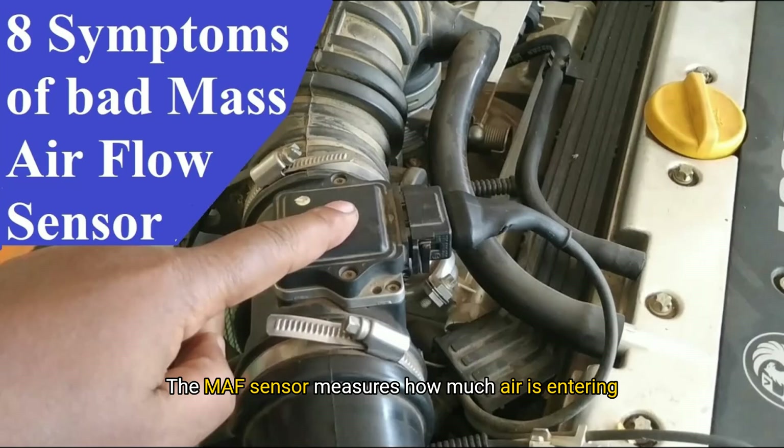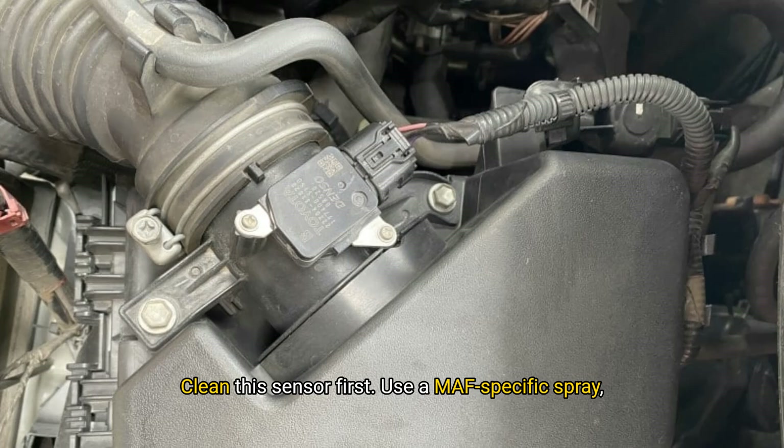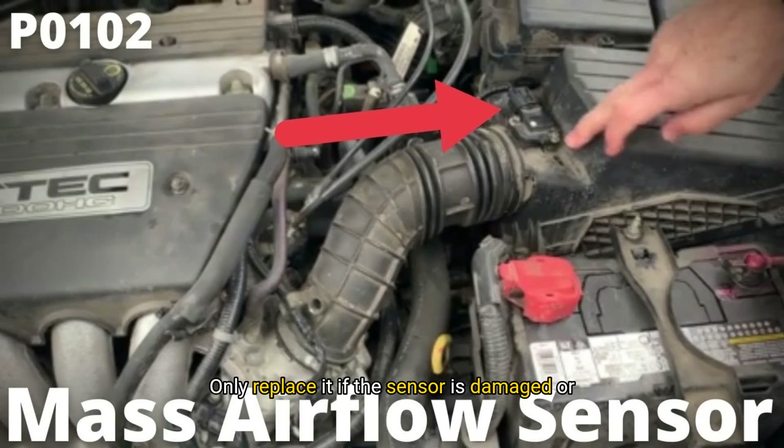The MAF sensor measures how much air is entering the engine. Your engine uses that data to calculate fuel delivery. It's found between your air filter box and throttle body. Symptoms of a dirty or failing MAF include hesitation or stalling, poor fuel economy, and a check engine light with codes P0101 through P0104. Clean this sensor first — use a MAF-specific spray on the delicate wires inside, don't touch them, and let it dry fully before reinstalling. Only replace it if the sensor is damaged or cleaning doesn't resolve the issue. This is one of the easiest sensors to service.